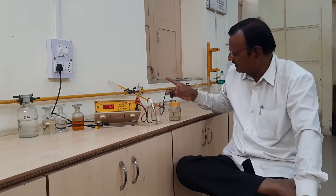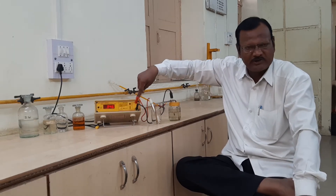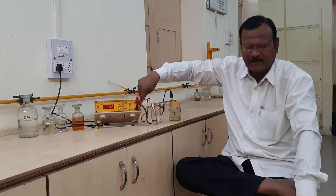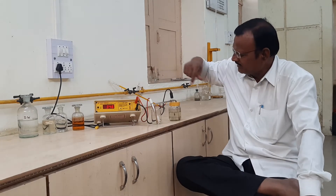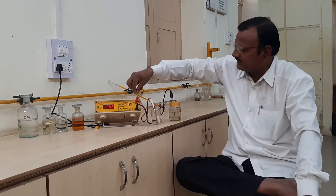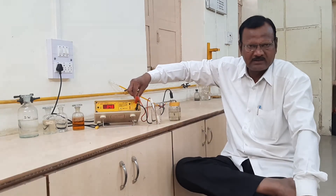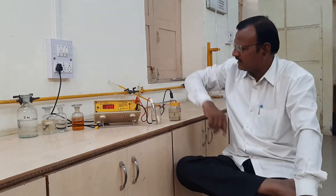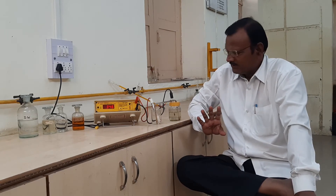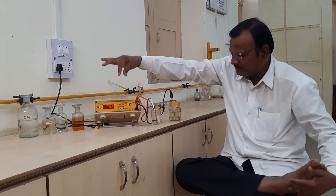In the first half cell, the calomel electrode is connected to the potentiometer at the negative terminal — the black terminal. Then we insert the platinum electrode into the second half cell and connect it to the potentiometer at the positive terminal — the red terminal. Then we observe the reading without addition of potassium dichromate solution.